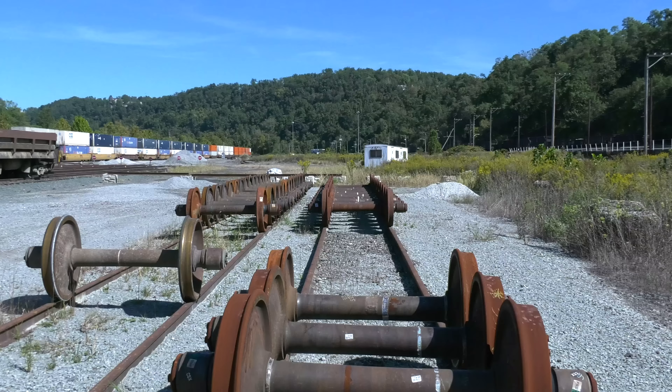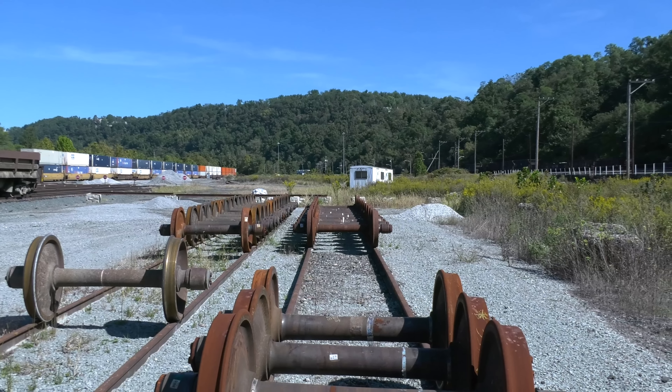Here's something cool to model — just a couple of small tracks where we have replacement wheels stored.